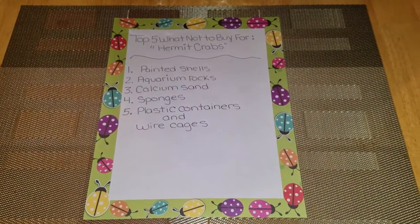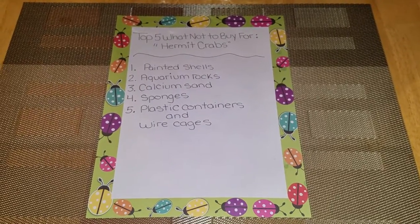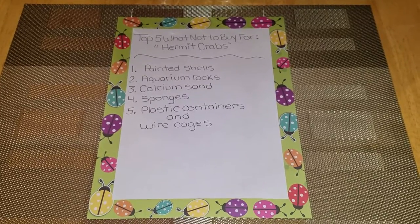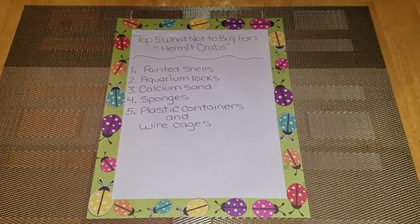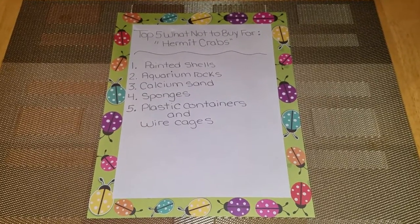Hey guys, this is Marie and I'm back with another video. This video is going to be a top five 'what not to buy for your hermit crabs.' This is also going to be a collab video with Happy Pets, so please go ahead and check out her video and her channel and subscribe. Let's get started.